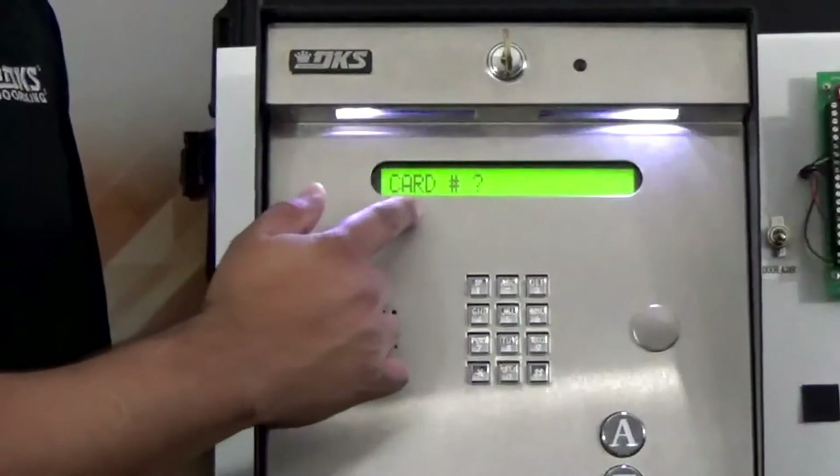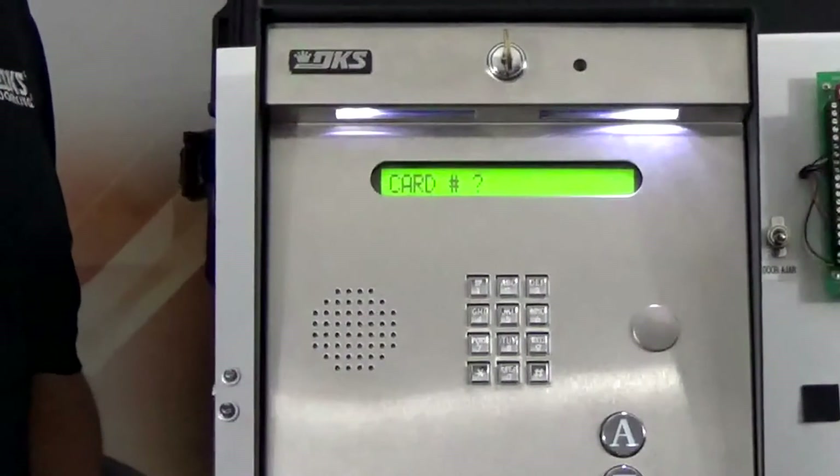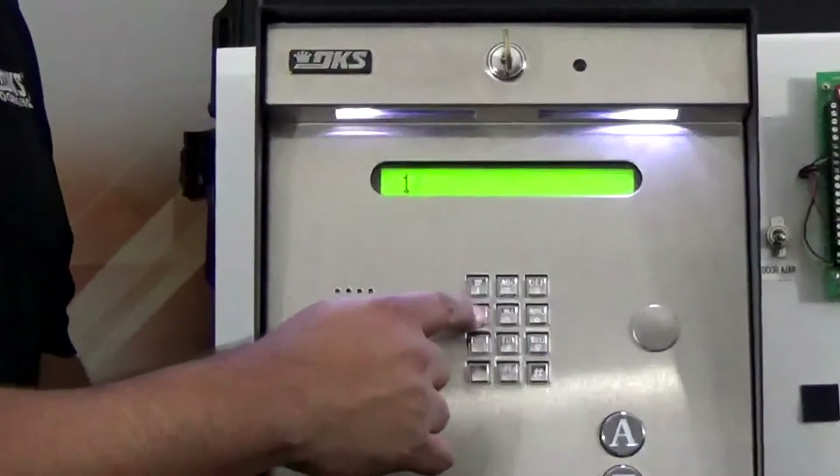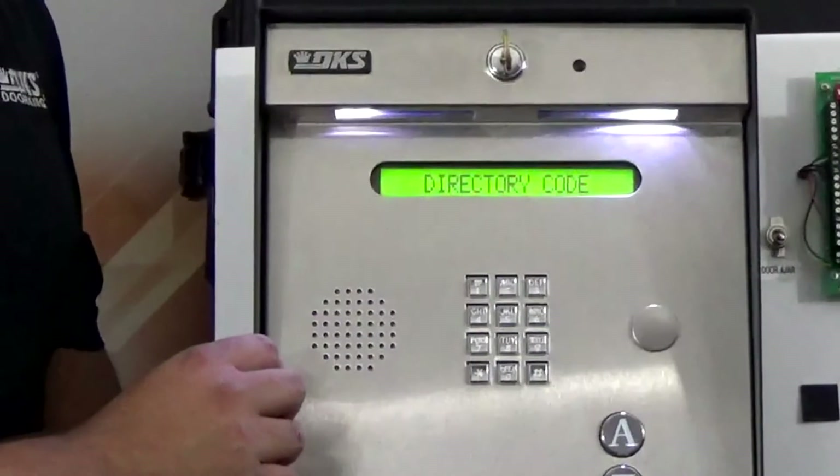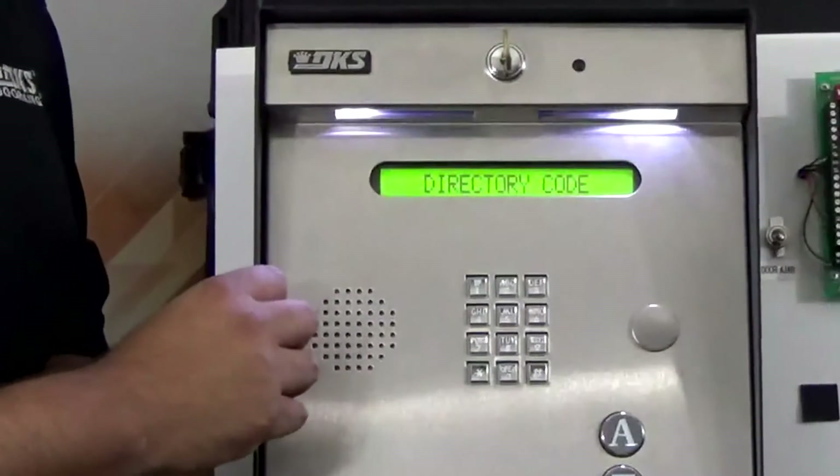And then it's asking for a card code. Our card code is 1 4 6 0 1 star. We hear a beep meaning it took the code.